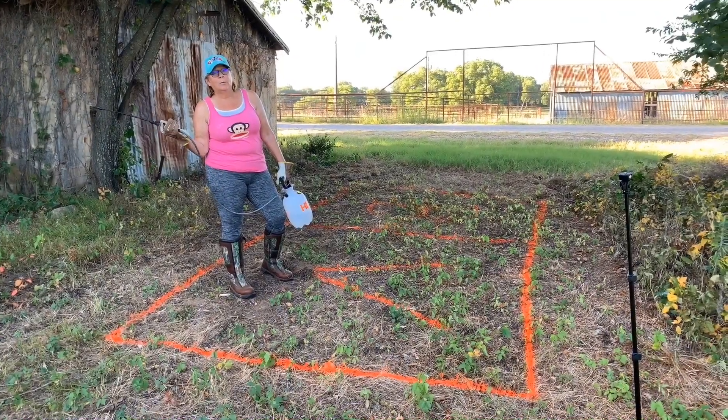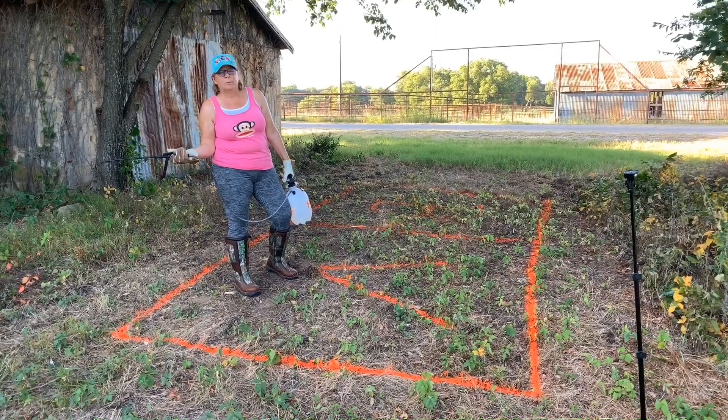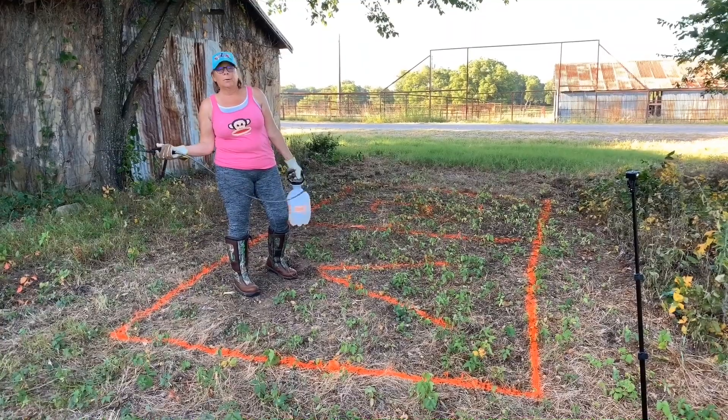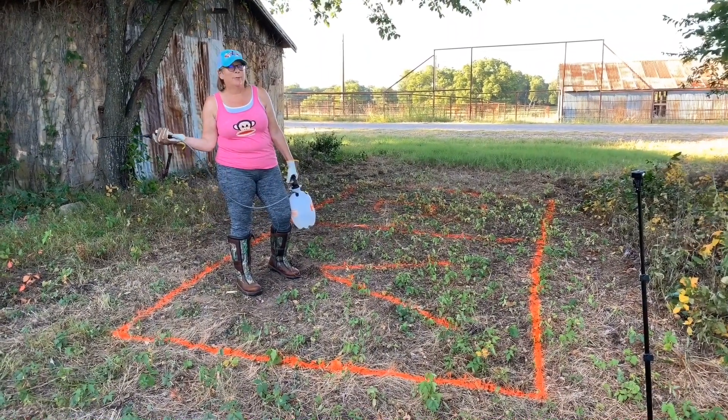Good morning. Once again, we are in beautiful Alvo, Texas. It's about 7:30 in the morning, because that's the only time in July to do yard work. And today we're going to once again spray for poison ivy, because that's what we're fighting right now.